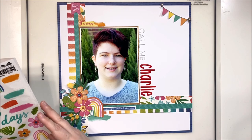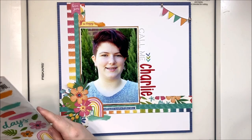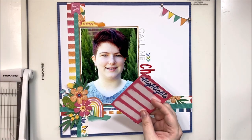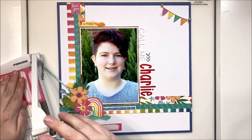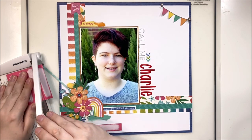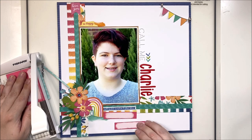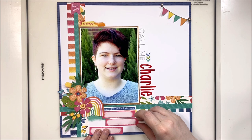I really enjoy using these clear stickers tucked behind my clusters — it makes it look like you've added mixed media without having to get messy. I had a little arrow pointing to 'Charlie' to accentuate that part of the title. I decided to use this journaling card cut up into little journaling spots that look like paint swatches on a pink background. I'll trim them to the paint swatch shape exactly and line them up on the right side to add information about what's going on and why she chose this name.